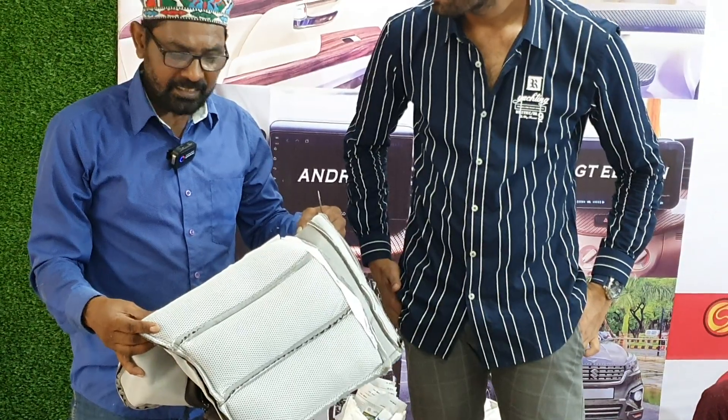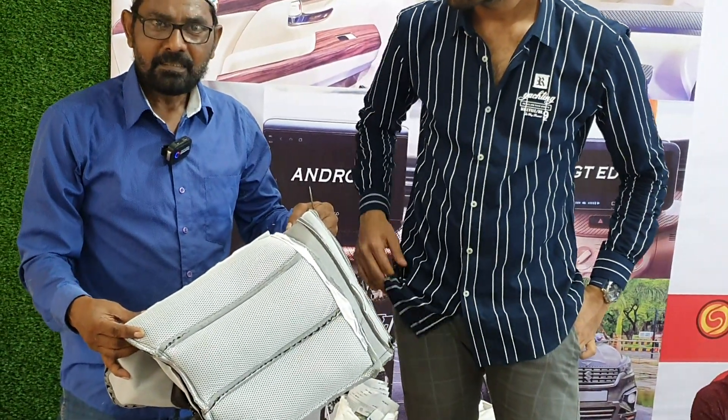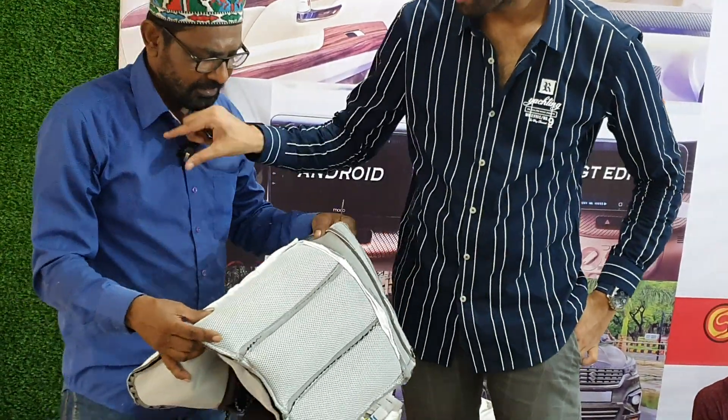I would like it if as many cars as possible choose this cover, because this cover fits well. Thank you.